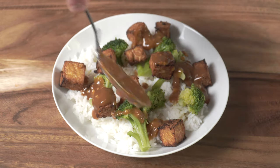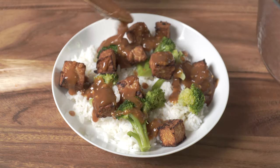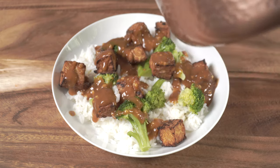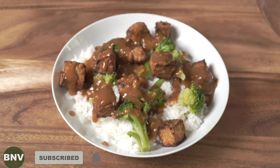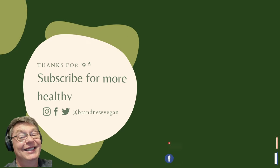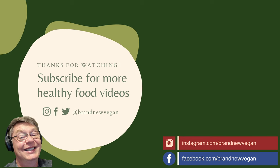And there you go — easy baked tempeh! I hope you like the recipe. If you do, please be sure and hit that like button. Consider subscribing if you haven't already — I try to do one of these every single week to show people how easy it is to eat plant-based. Until then, this is Chuck from Brand New Vegan. Thanks so much for watching — and this looks good!